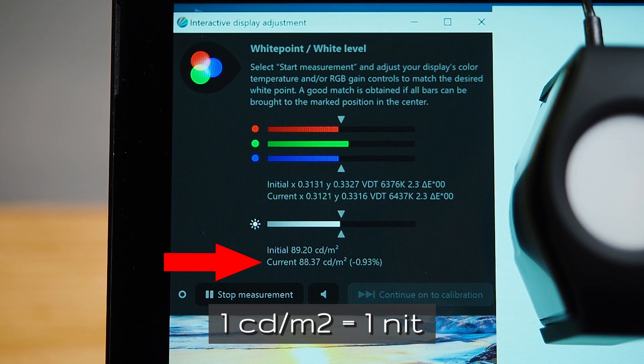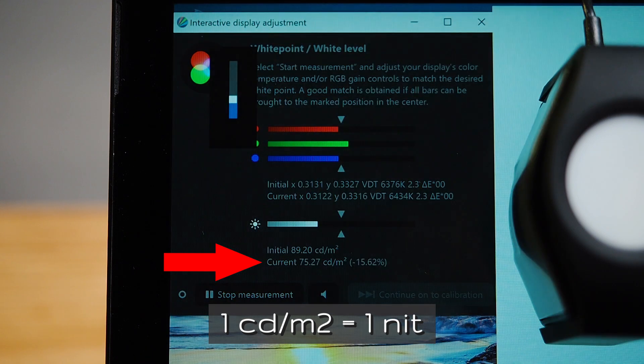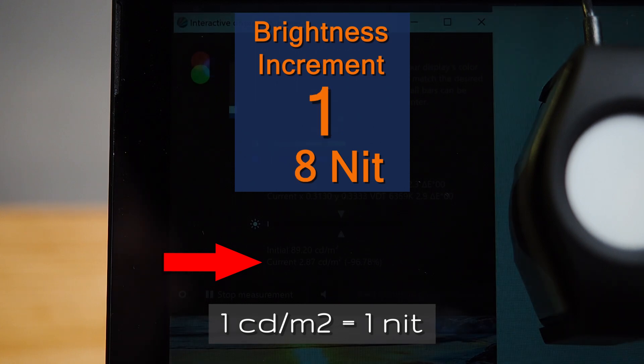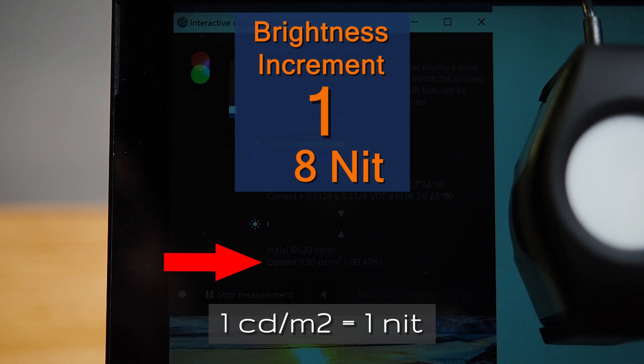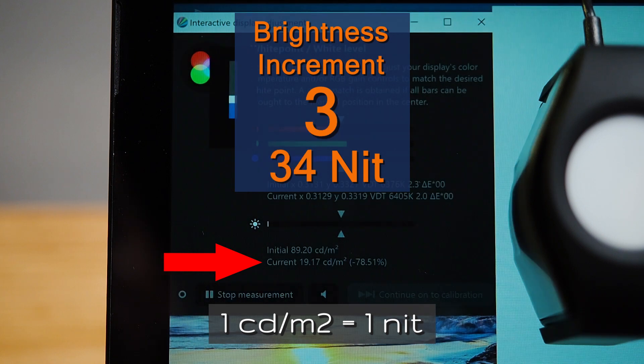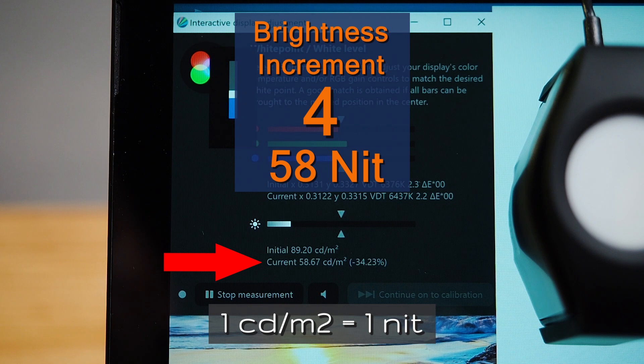I'm going to bring it all the way down to zero increment — you probably won't see it on screen but it is currently sitting at 2 candela per square meter, so that's 2 nits. Increment one is 8 nits. Increment two is 19 nits. Increment three is 34 nits.